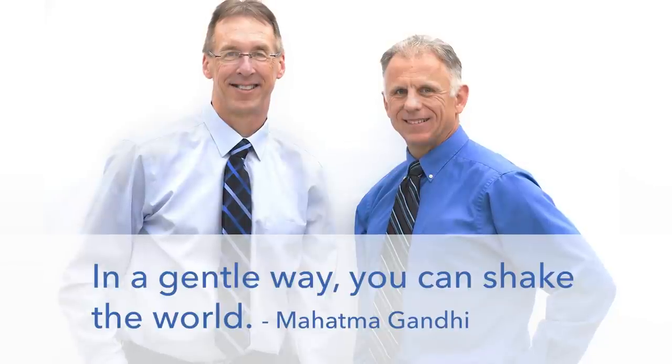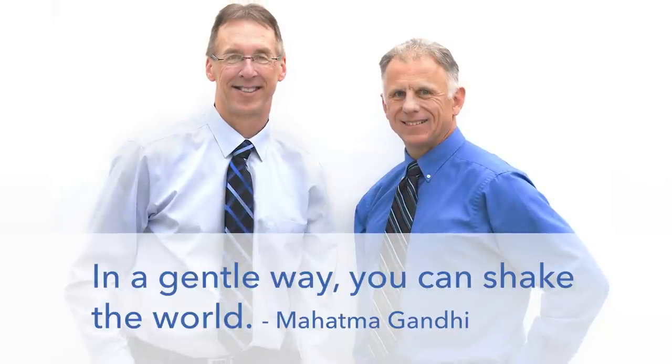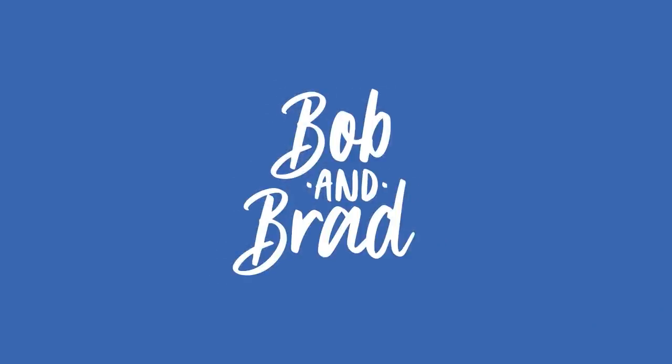Bob and Brad, the two most famous physical therapists on the internet. Hello folks, I'm Bob Schropp, physical therapist. Brad Heineck, physical therapist. And together we are the most famous physical therapists on the internet — in our opinion, of course.